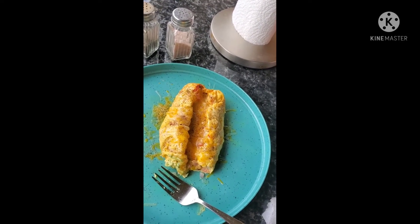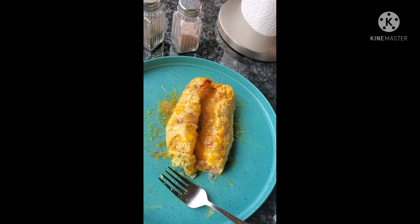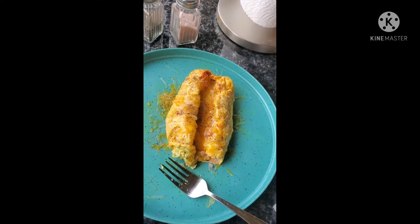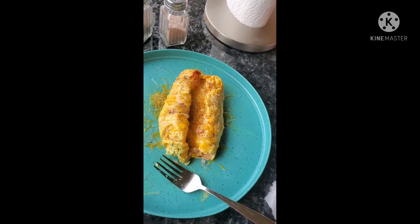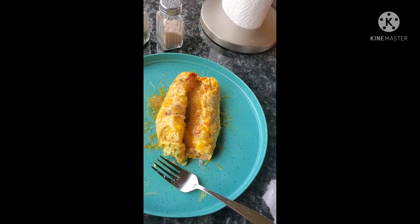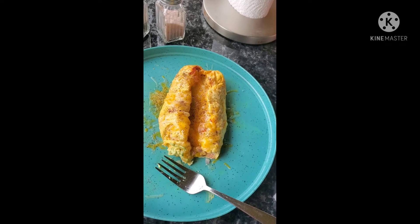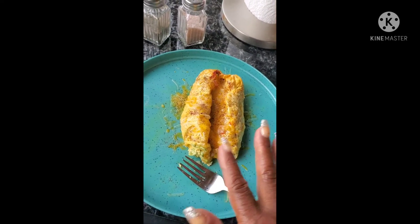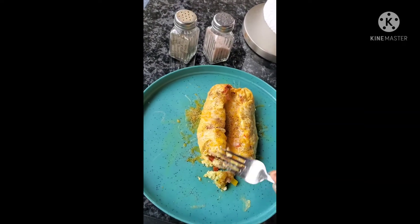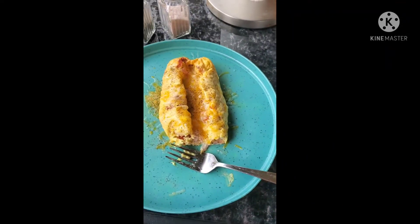I'll probably put it in for like 20 minutes or a little bit longer to make sure the entire inside is fully cooked, because I eat my eggs hard. For someone who eats them on a regular basis it might be okay, but for me with the additional cheese, it's really good. I might do it again — bye guys!